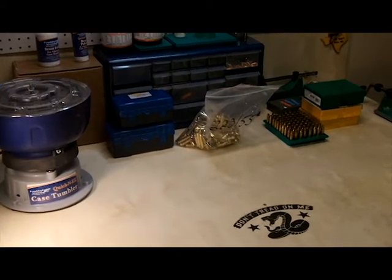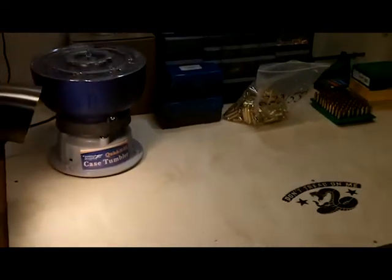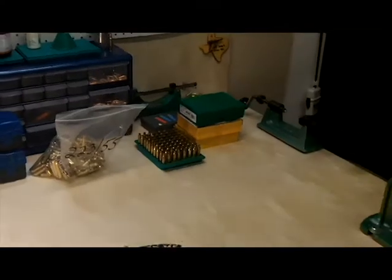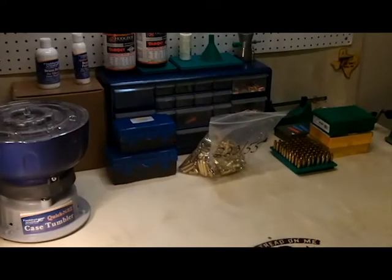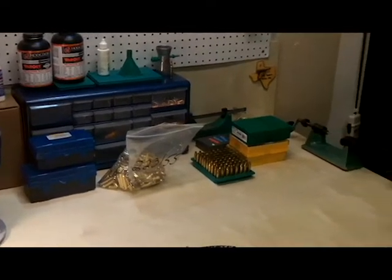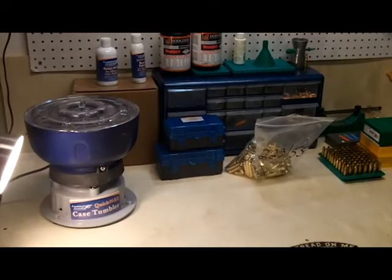Hi, this is Dan from Rock Paracord. I'm going to show you guys my reloading station here that I have in my garage and kind of give you how I go through it. Keep in mind I'm a beginner, so if there's anything y'all can suggest that might work better, I'll take all the advice I can get.